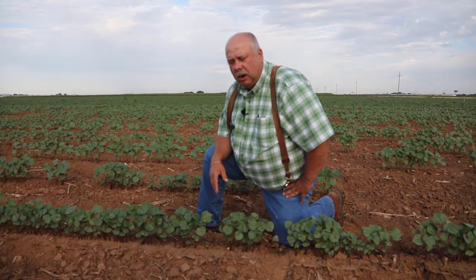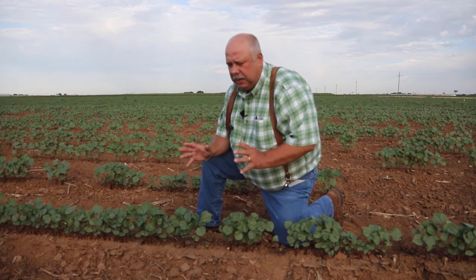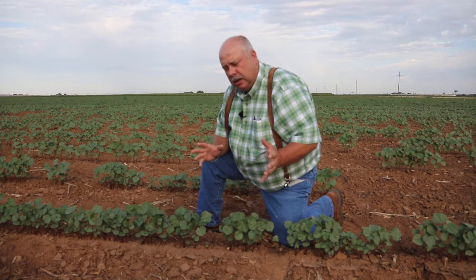As we approach this field, one of the other things you want to make note of are weeds, particularly silverleaf nightshade, also known as whiteweed. Those are really good alternative hosts. In fact, flea hoppers prefer whiteweed over cotton. So you want to be careful about how you manage those weeds. Try to control those weeds prior to squaring, whether through chemical control or cultivation, to get those weeds cleaned up so that flea hoppers don't develop on the whiteweeds and then move in mass to the cotton.